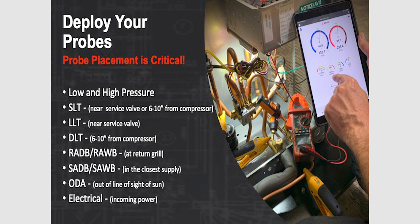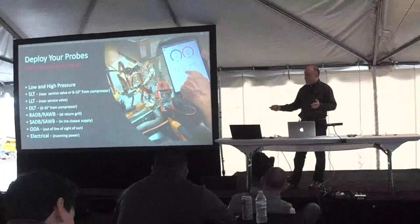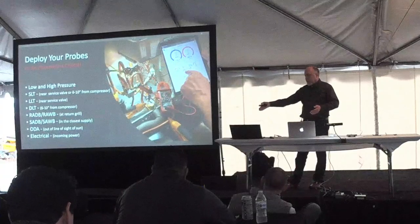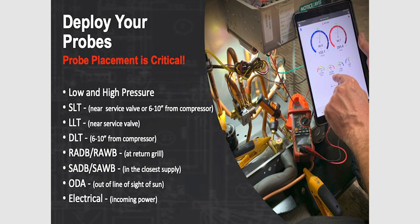A common mistake: you always want to measure temperature wherever you're measuring pressure because there are pressure drops in lines and components. You can't mount your suction line temperature all the way inside the house and measure pressure outdoors to determine evaporator superheat — you have to measure pressure and temperature at the same location, or account for the roughly 3 psi drop through the suction line. Return air wet bulb and dry bulb temperature should be measured at the return air grill. Supply wet bulb and dry bulb at the closest supply inlet. Outdoor air should be measured out of line of sight of the sun using an outdoor air probe at the condensing unit — one technician found a huge difference versus using weather data alone, because concrete can be 140-150 degrees and radiate heat warming the air entering the condenser.